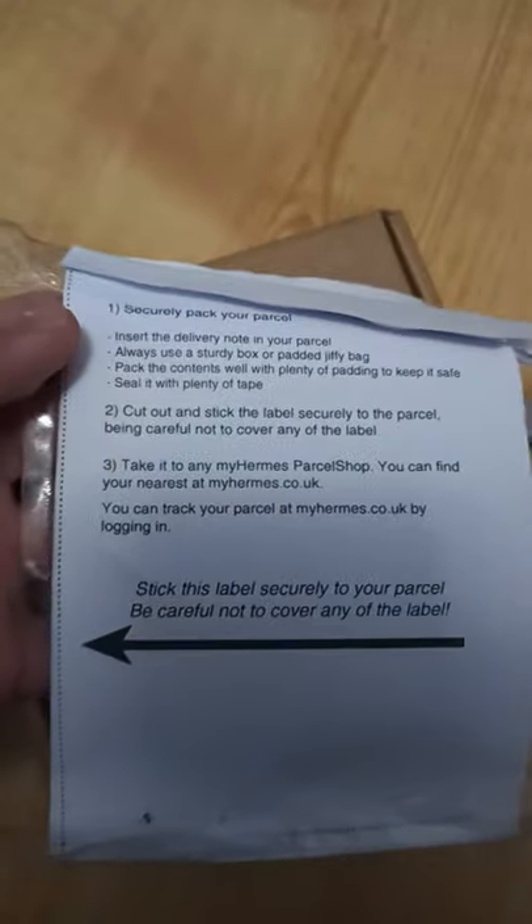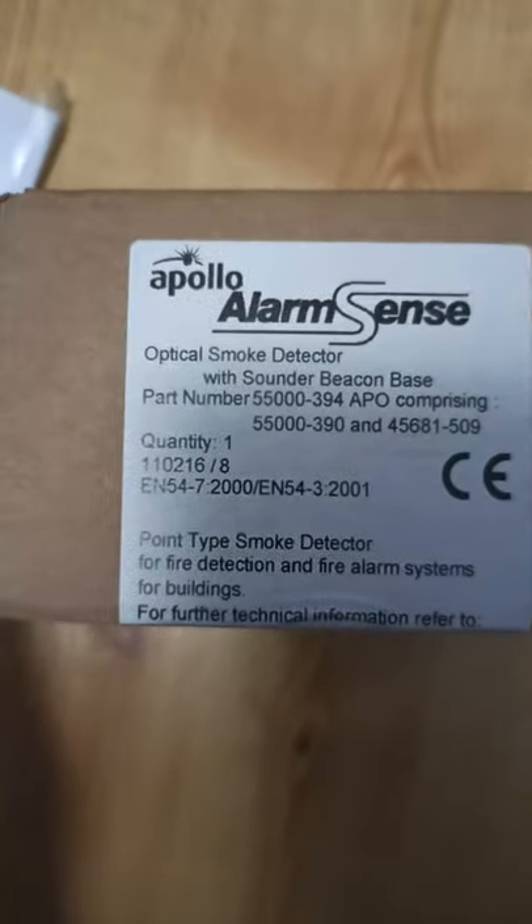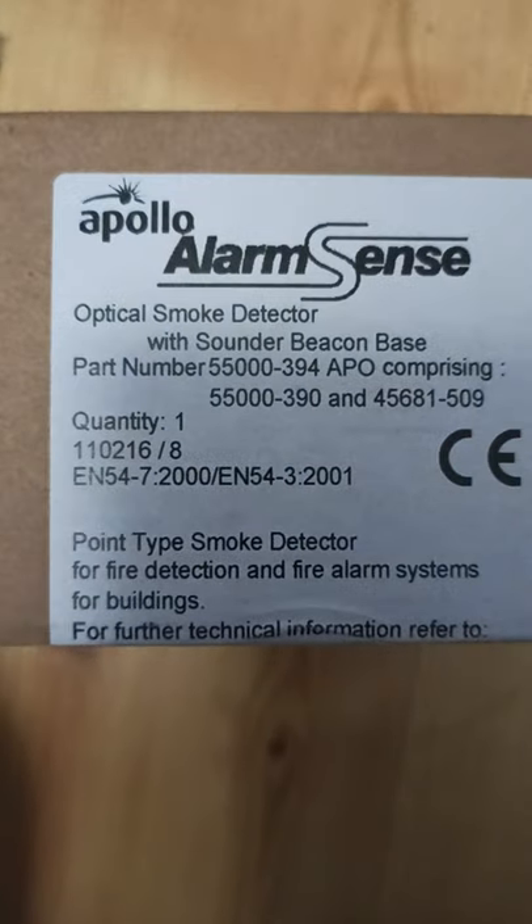I'm gonna pause the video. Securely published, okay. Very useful information. Apollo Fire Detectors Limited, okay. Made in the UK. Sounder beacon base for it.